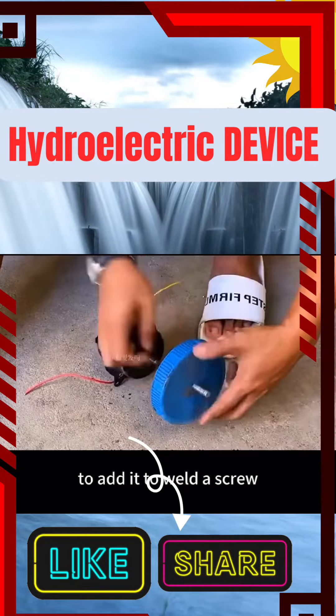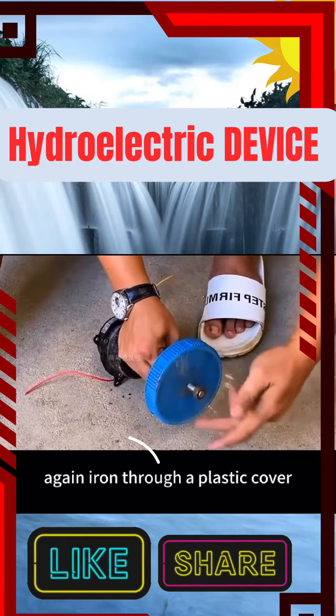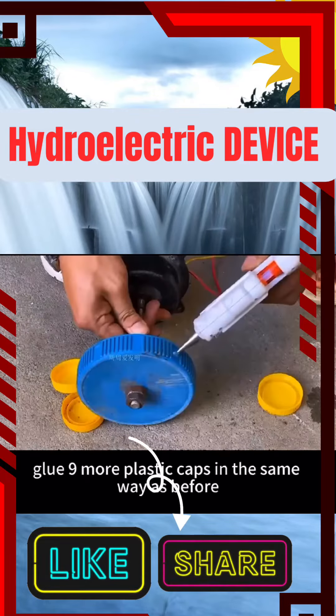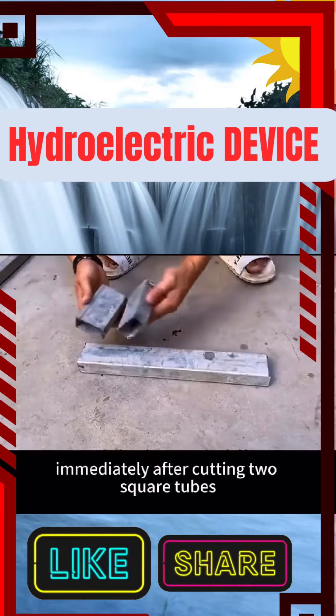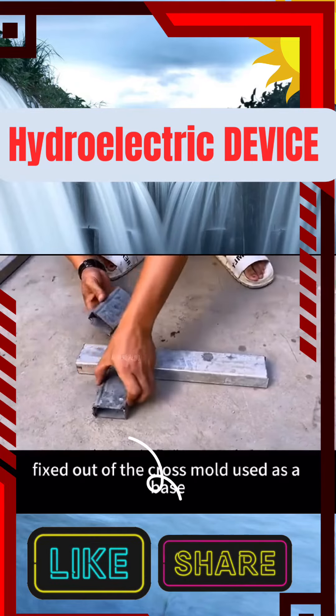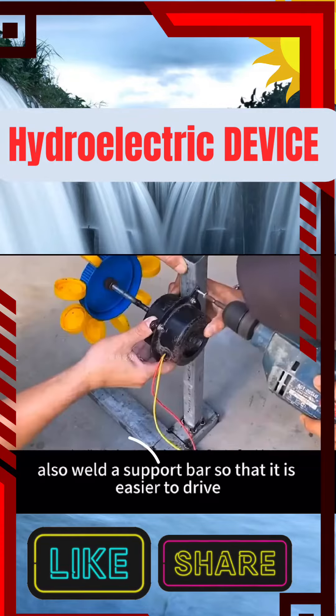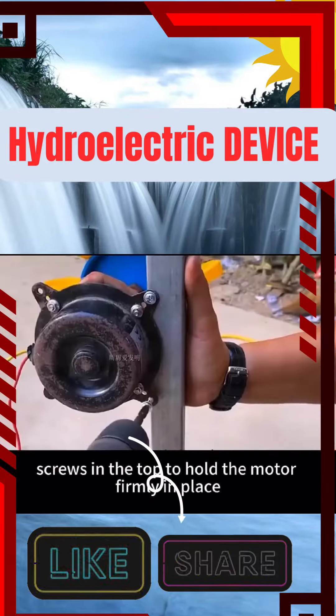Weld a screw onto the larger motor, then iron through a plastic cover, put in a screw spacer, and install the cover. After clamping and fixing, glue nine more plastic caps in the same way as before. Then cut two square tubes and fix them into a cross mold to use as a base. Also weld a support bar so that it is easier to drive screws in the top to hold the motor firmly in place.